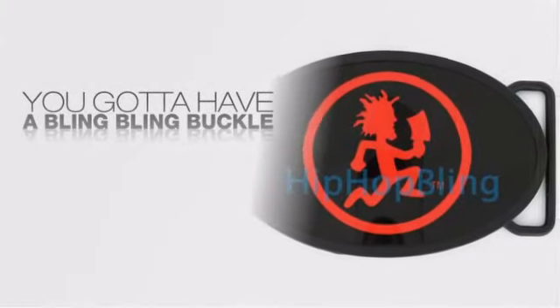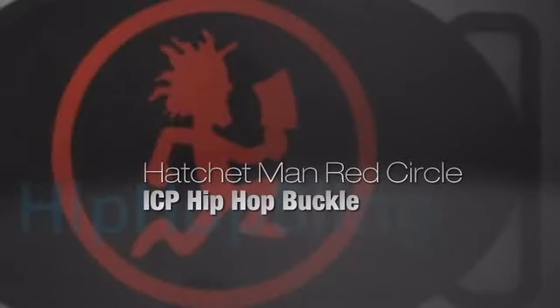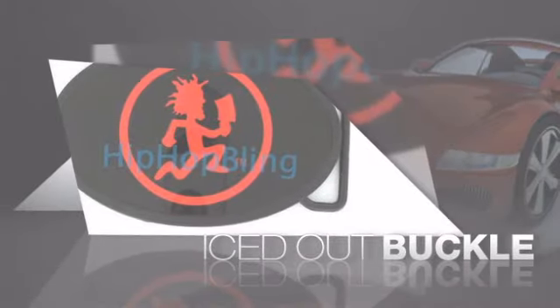Want to look like a real baller? Then get yourself an icy buckle. Get the look and the feel of a real diamond buckle and look like a big time baller.